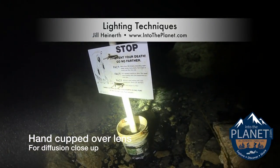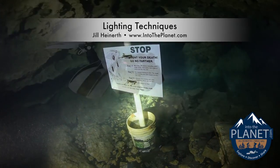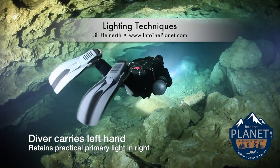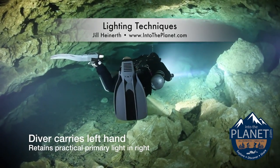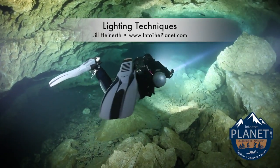Here, when you're really close to something, you may need to use your hand like a diffuser and cup it over top of the light. This diver's carrying a large light in their left hand, and they've still got a primary light in their right hand that they're moving around to illuminate the environment.